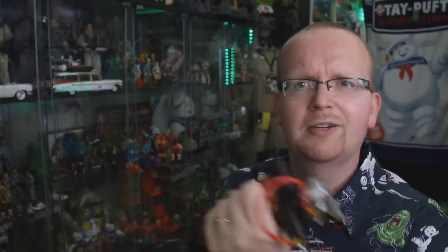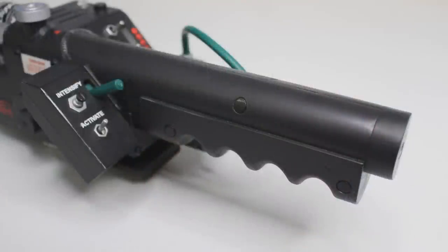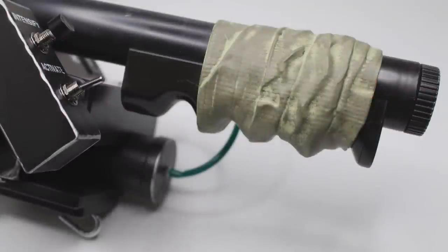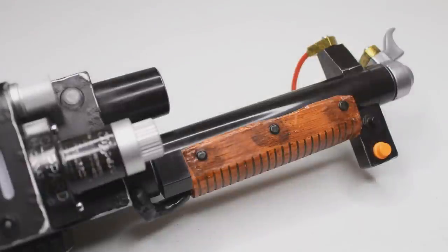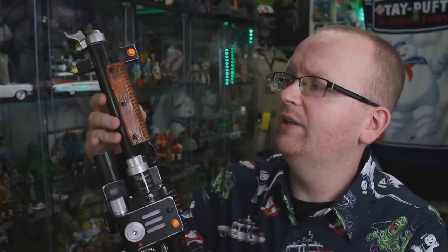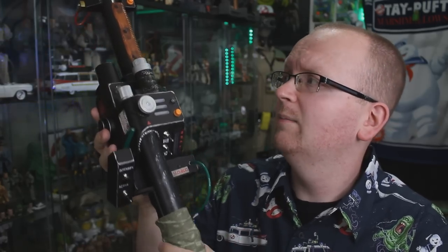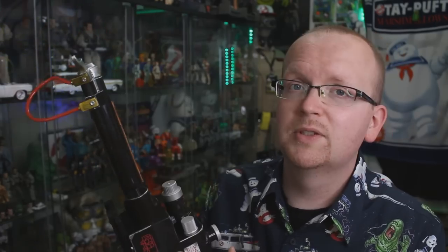Now let's talk about the handles. The biggest change is that the 2013 wand is made to look like the Neutrona Wand from the original Ghostbusters or Ghostbusters 2, while the Hasbro wand has gone through revisions based on what we'll see in Ghostbusters Afterlife. The Hasbro handle is actually really comfortable — the top one is a hard plastic and the back handle is more of a plastic rubber, a little bit softer. It really comes down to personal preference whether you prefer the old-school Neutrona Wand look or the Afterlife design, but from a quality standpoint I really enjoy these new handles.